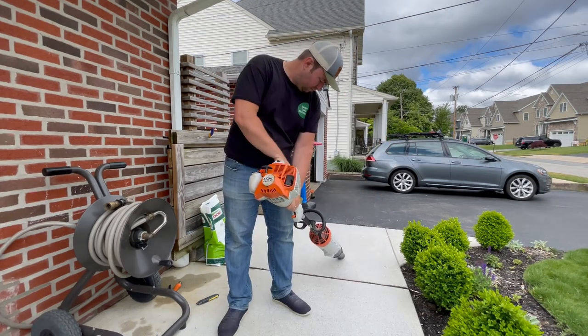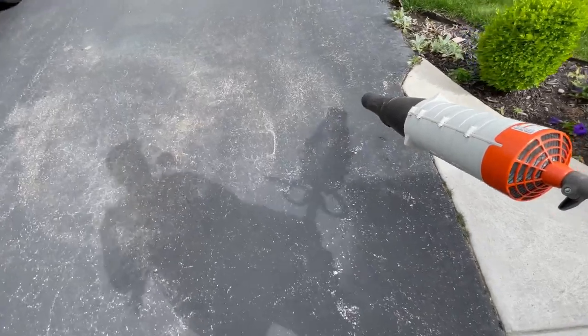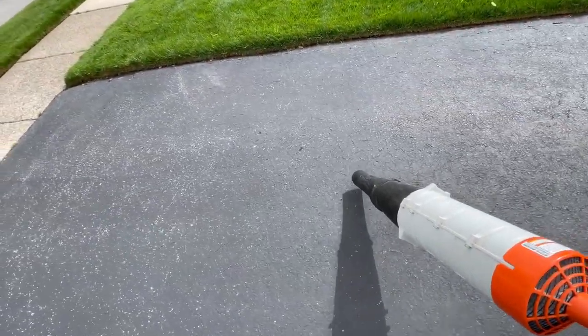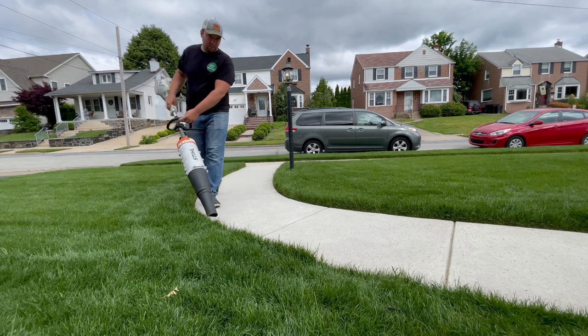Once all the granular products are down, it's good practice to blow off the driveway and sidewalks — just blow everything back into the grass. If you have nice tight edges, the fertilizer is going to get down in that groove between the sidewalk and the grass and really green up those edges.